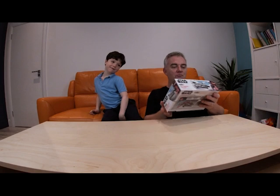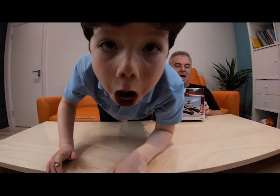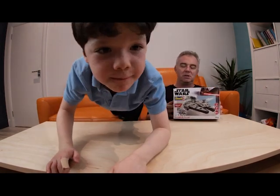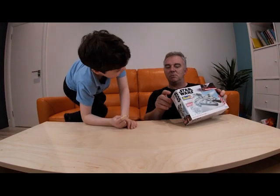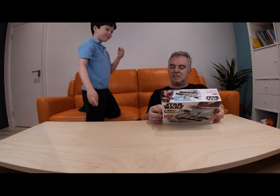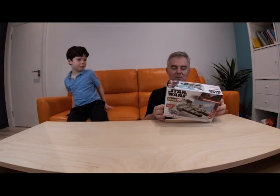Today we have got a Revell — Revell are into making models. And this is for a Millennium Falcon from Star Wars. And it's for ages six. And this one has actually got light and sound. It's a scale one to 164, so it's a small scale model.